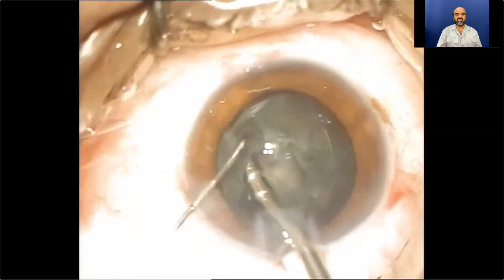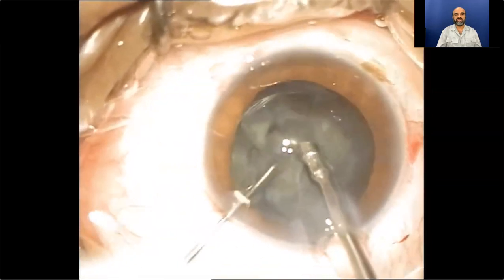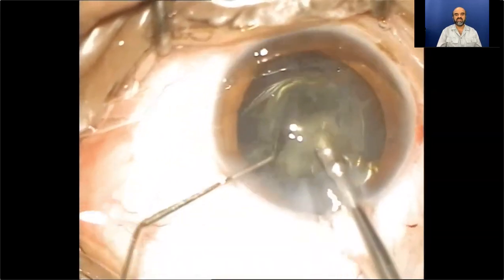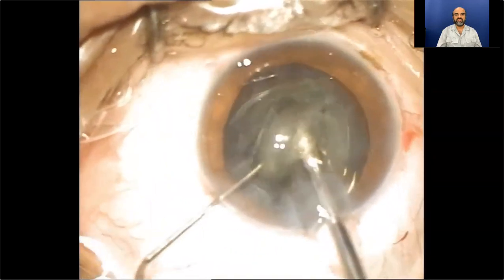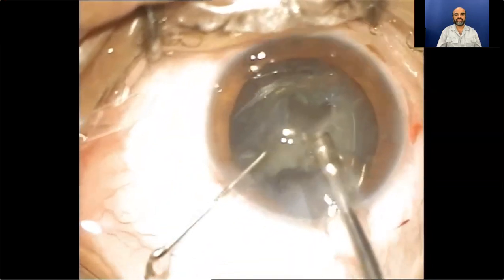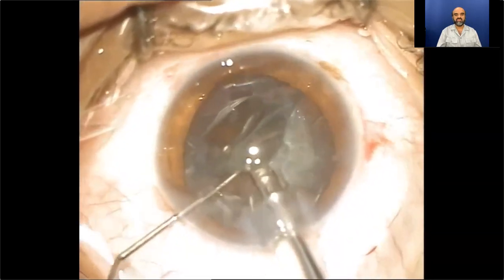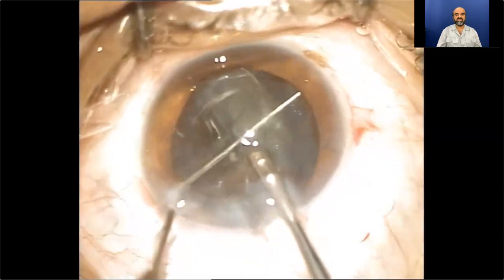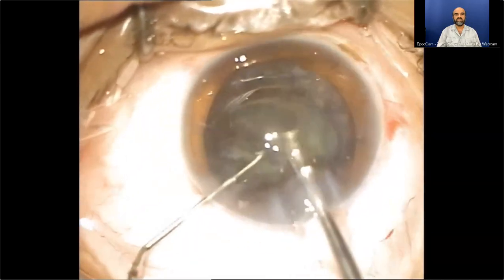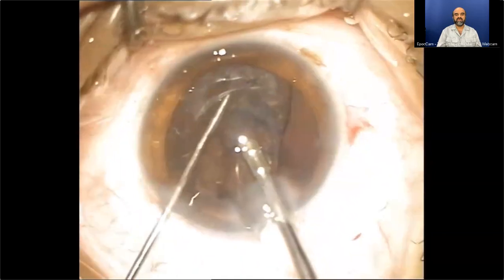I try to crack the nucleus and realize it is probably a soft cataract — cracking is not possible — so I modify the technique and keep on creating a central crater until the nucleus becomes disengaged and everted at one end and is easily emulsified. After emulsification of the nucleus, the perinucleus is taken care of and softly emulsified.